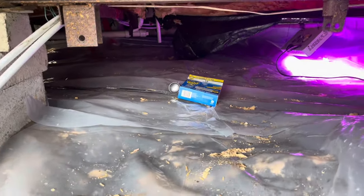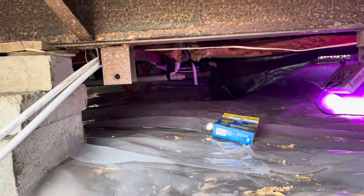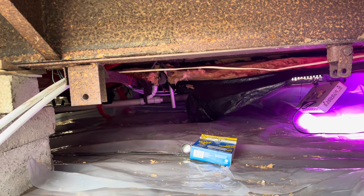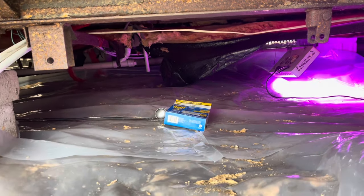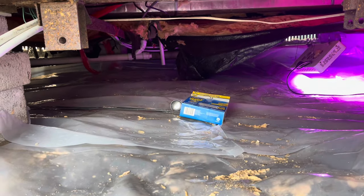The next video should have something to do with us figuring out, with you, how we're going to put this new underbelly under this single-wide mobile home. So stick around and we'll see you guys on the next one. Drew's Roofing and Mobile Home Repair.